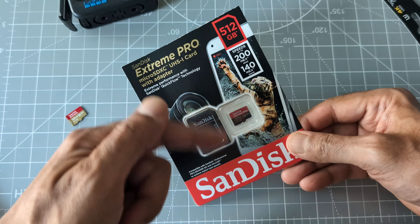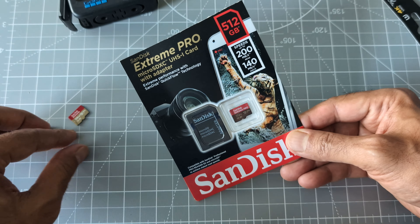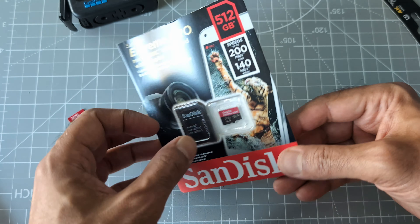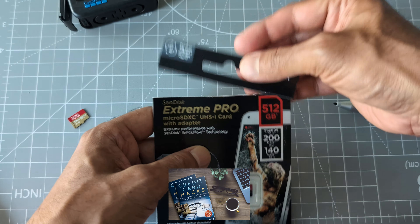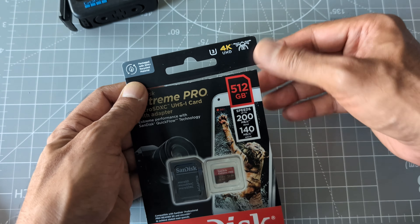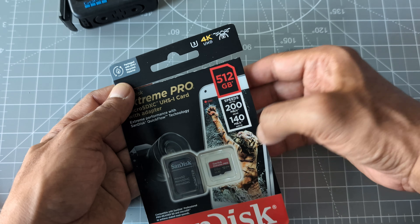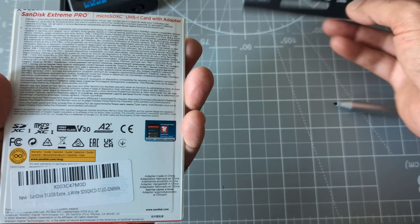I always bought 128GB before, but I kept running out of space. So I decided to go with 512GB because I have a trip coming up to Thailand and Dubai and I don't want to run out of space. You can see there's a drone picture on the packaging — it's marketed for drones, GoPro, and 4K cameras.